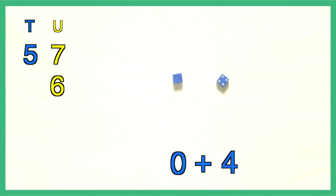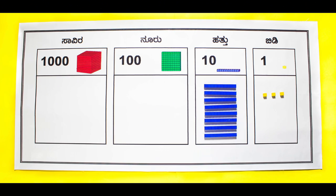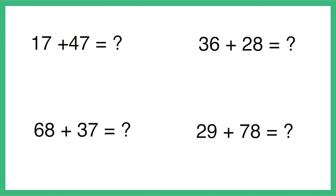Likewise, we could roll the yellow pair and blue pair of dice to generate any other number — for example, 46. Students can now proceed to add the two numbers. Remind students to start addition from the units place and then follow the rule of grouping by 10 and moving one place to the left. Let students try a few more similar problems.